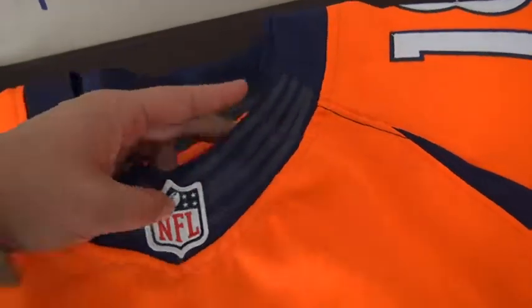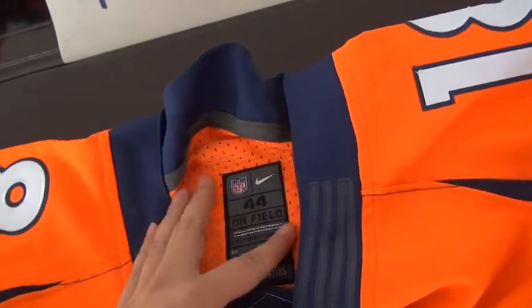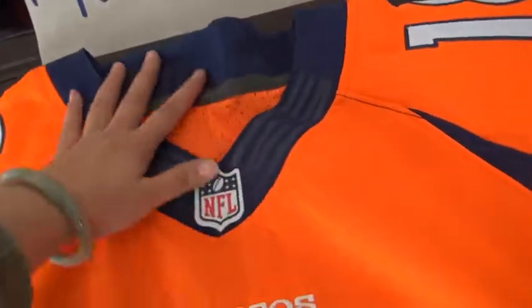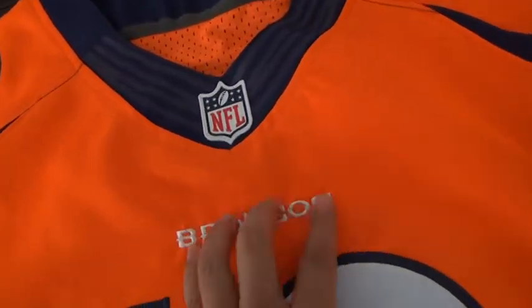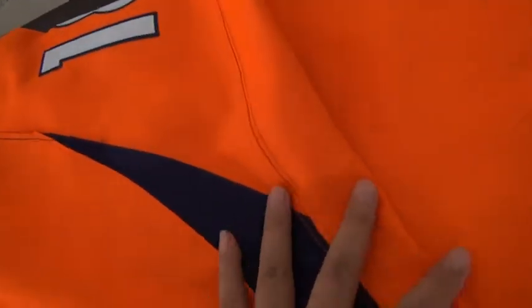Let's go to the neck: the NFL logo and a Flywire collar at the neck, in size 44. On the side of the neck, here's 'Denver Broncos' stitched, 'Broncos,' and number 18 double stitched.